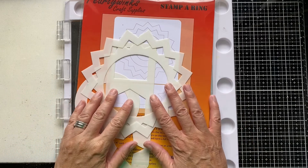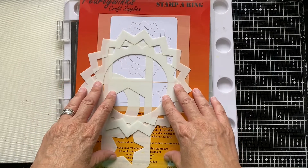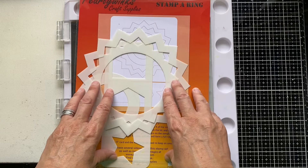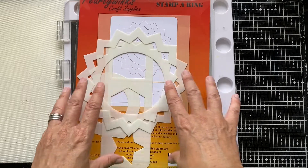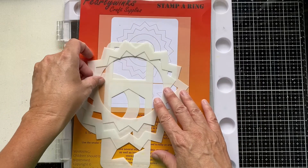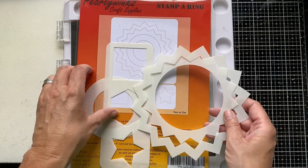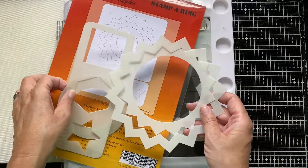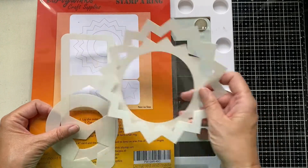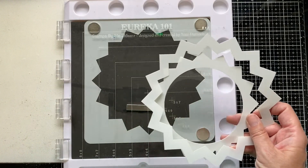I'll put the link in the description box below in terms of where you can get the stamper ring. Purdy Winks also have their own YouTube channel with lots of great instruction and demos on how to get the most out of this tool. I'm definitely new to it, and I'm sure they've got lots of other great ideas to introduce you to. The stencil pack comes with a number of parts — some further shapes and masks that you can use to work on your designs.